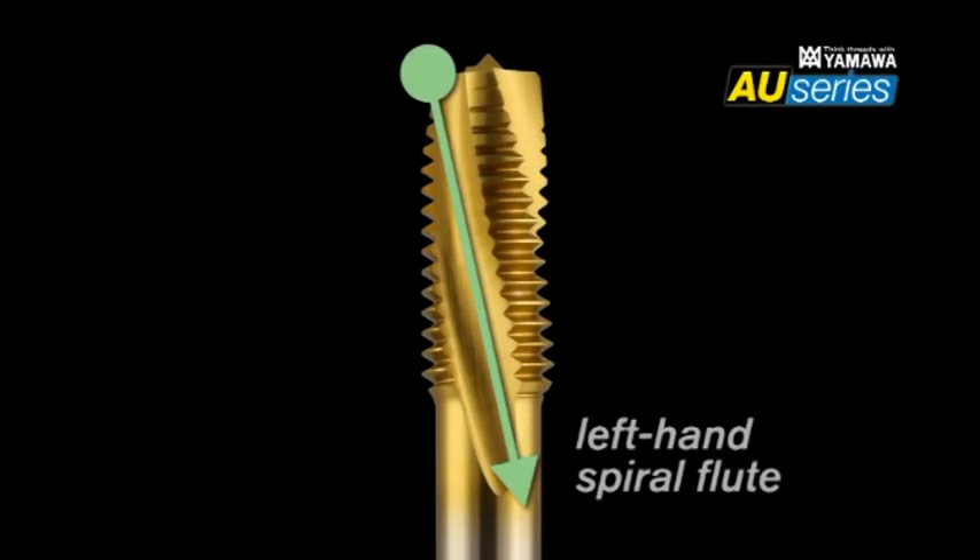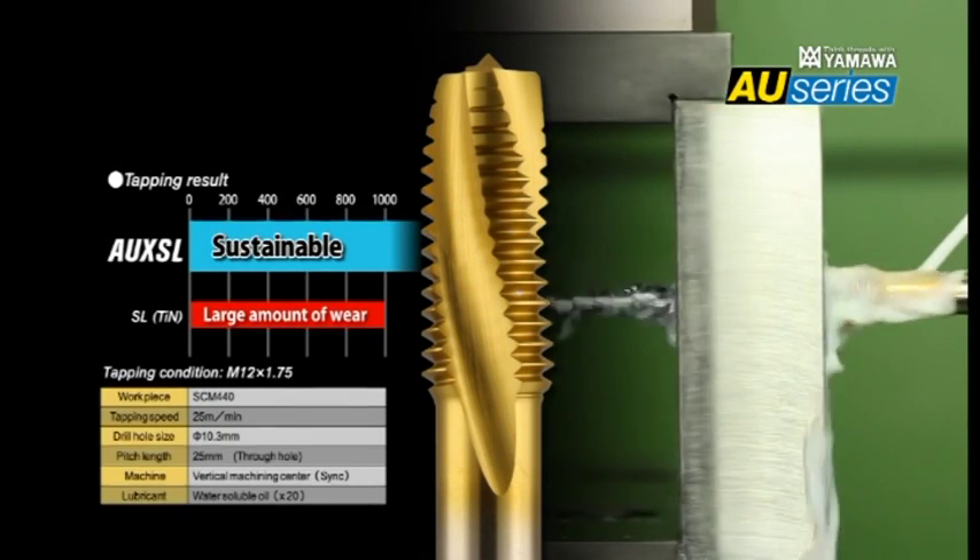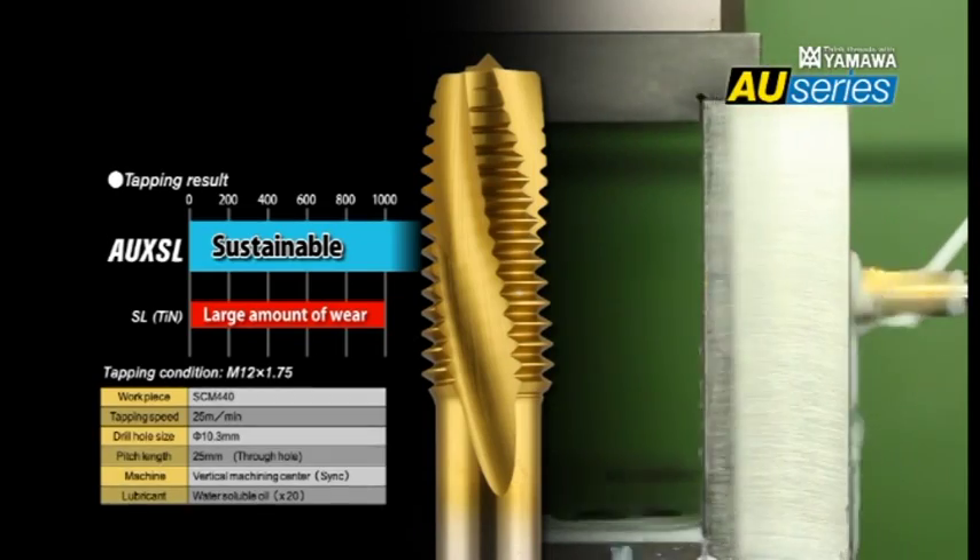Left-hand spiral flute taps are adopted in AU-plus SL and AUX SL, forcing chips forward to avoid chip jamming. High-speed tapping for through-holes is accomplished with ease.